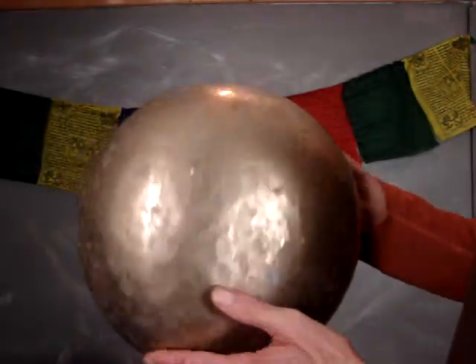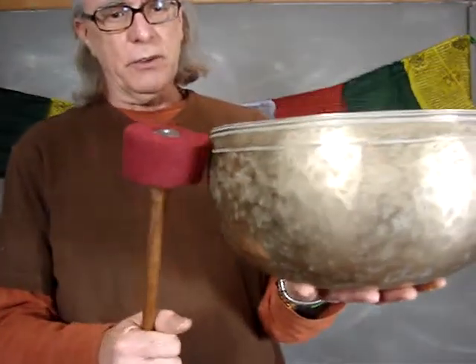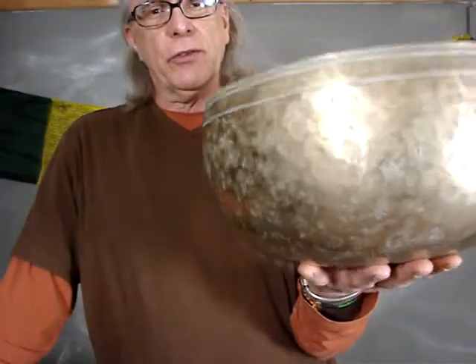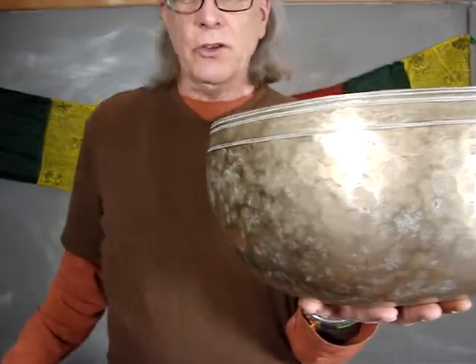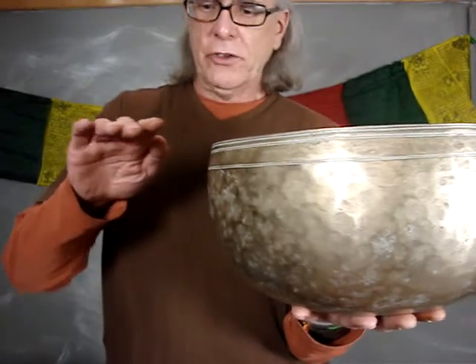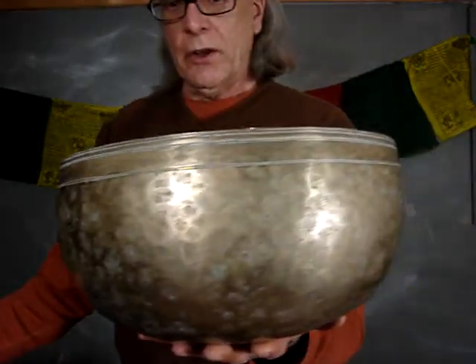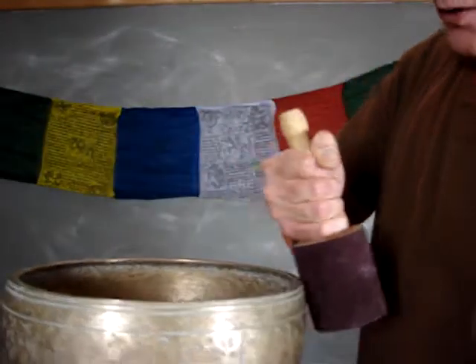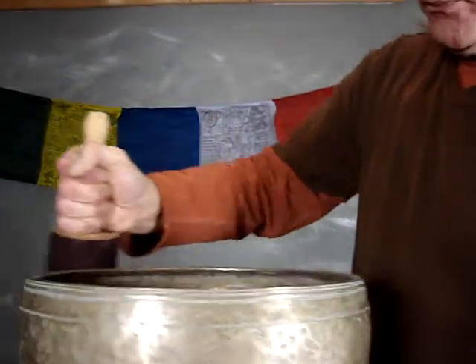It really is quite a splendid bowl to look at. And the sound, I think, is commensurate. Very satisfying gong. Good sustain. The note seems to travel in a straight line — it doesn't suddenly cut away. The singing note is a low E. I'll use a heavy stick so we get some volume.